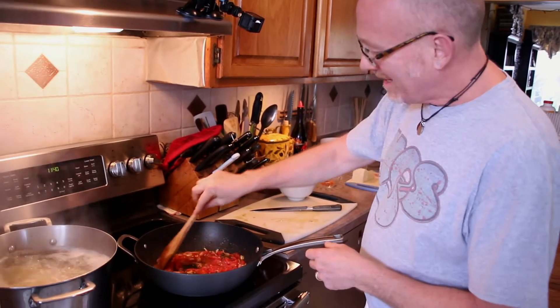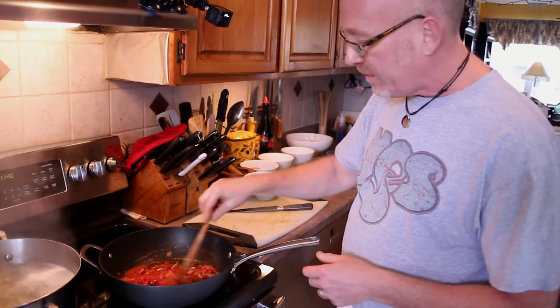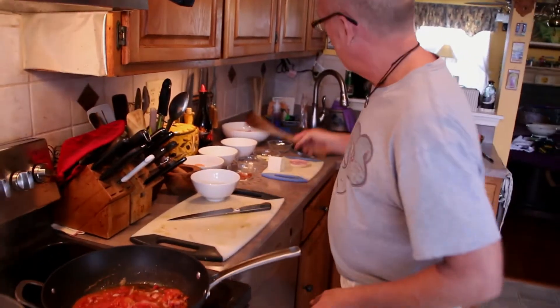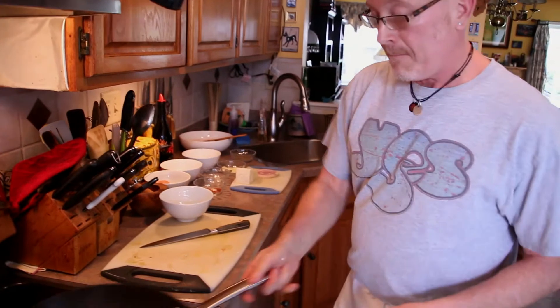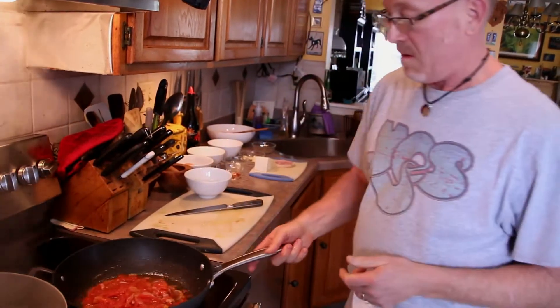This is classically Roman, and you can use Parmigiano-Reggiano if you want. But what is classic is Pecorino Romano. Pecorino Romano is a nice, salty, crumbly sheep's milk cheese. I think it's fantastic — it's one of my favorites.